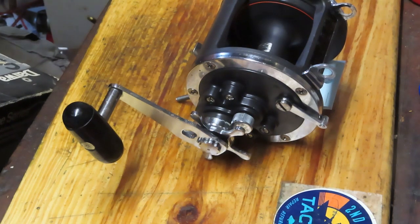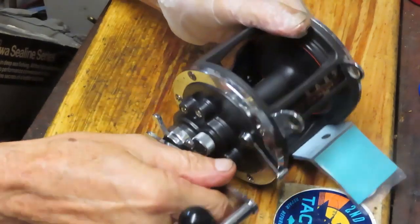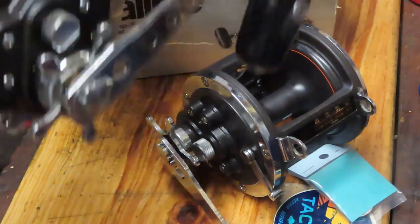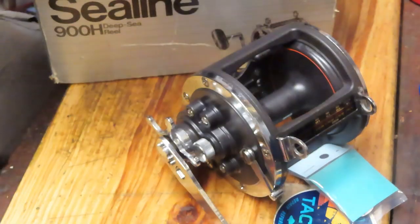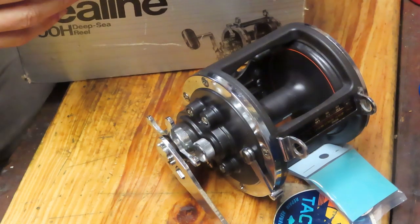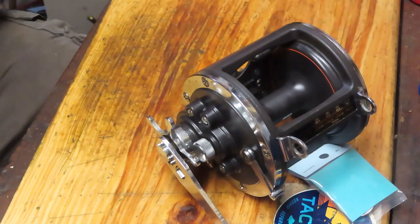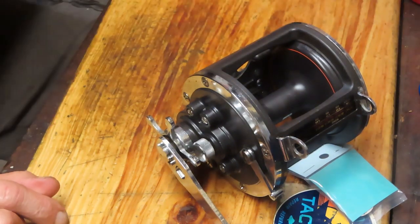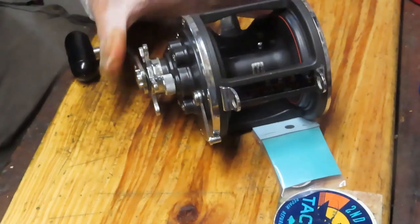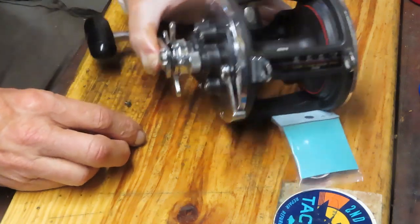Hi, this is Dennis with Second Chance Tackle. I'm going to work on a reel that Jim brought by the shop. It's a big one — it's the Iowa Sea Line 60H. I even have a bigger one, the Sea Line 900H, which is approximately the size of a 9-0 reel. I was going through the paperwork and found a reference to 1979 in the catalog in the box, so this reel is from the late 70s or early 80s. This is the big brother to the 50H, which I believe is one of the best reels ever made — almost bulletproof — and this one is as well, just a bigger form factor but essentially the same engineering.